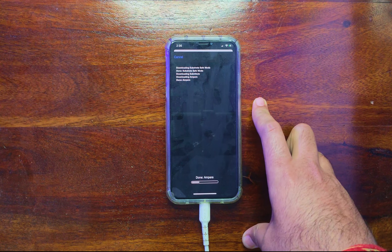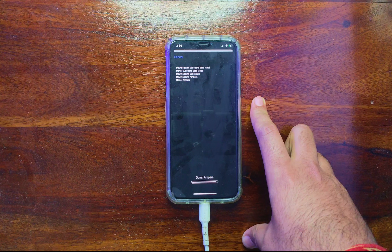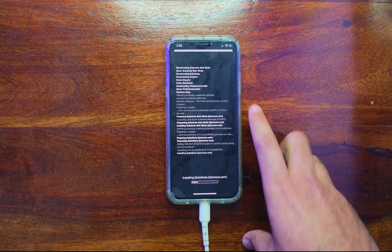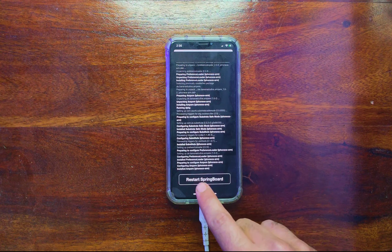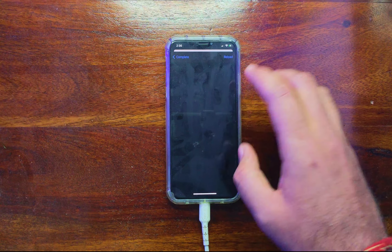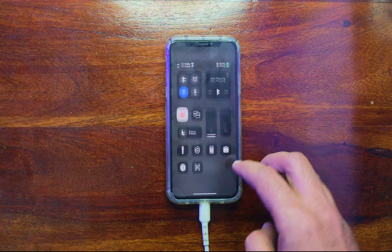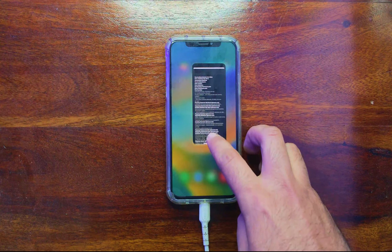After installing any package or tweak, you'll see a known issue when restarting the springboard — clicking on it will do nothing. So you need to manually close Cydia, then go to the Palera1n loader, go to Actions, and click on Respring from there. You need to do this respring after installing every tweak so that the changes take effect.